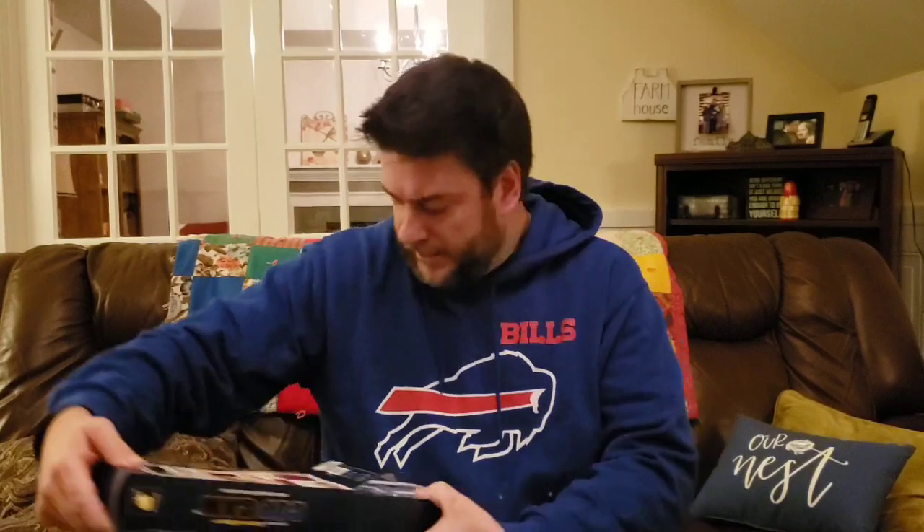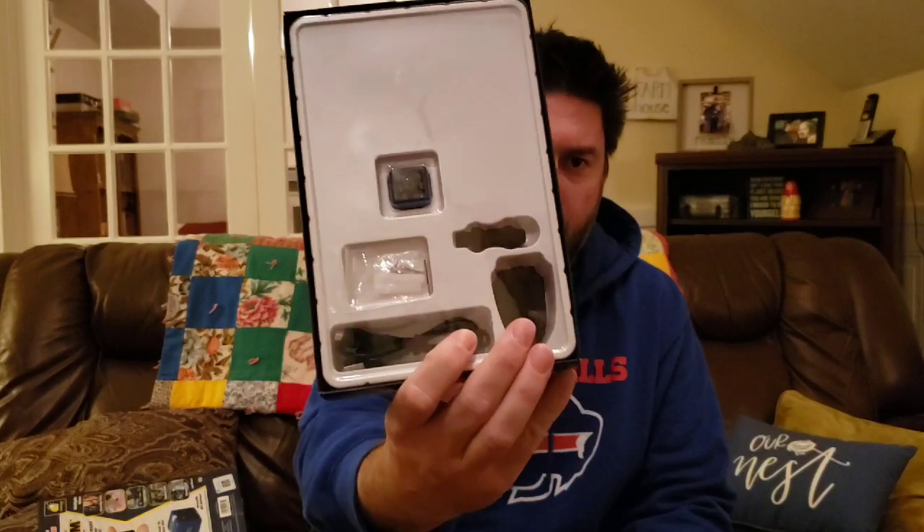Opening up the box, inside we have the Cop Cam itself, some screw hardware to mount it, what looks like the lapel mounting hardware, and a USB extension. It's interesting that the packaging is so big for such a small item. It also comes with what looks like an offer to upgrade your existing 8 gig SD card to a 32 gig.